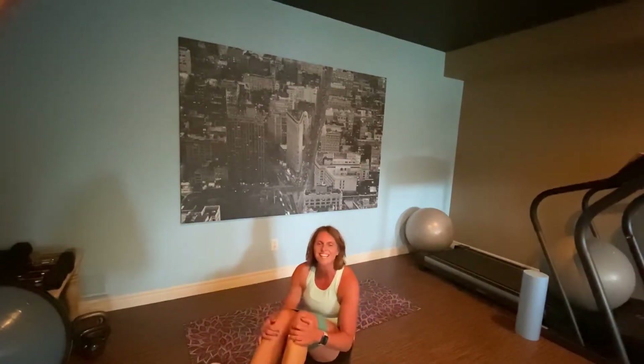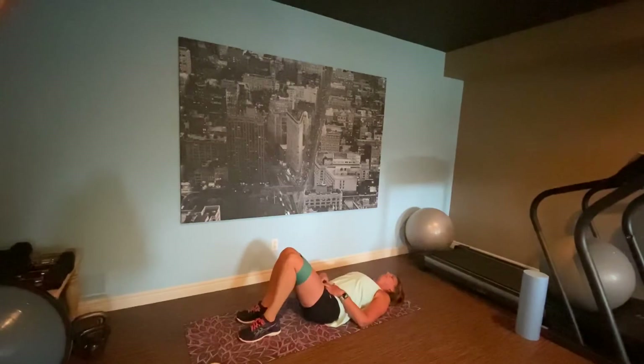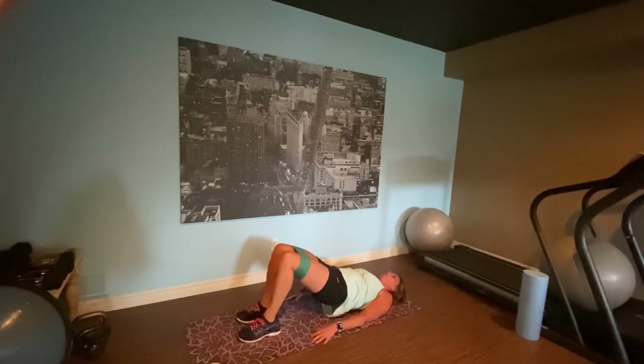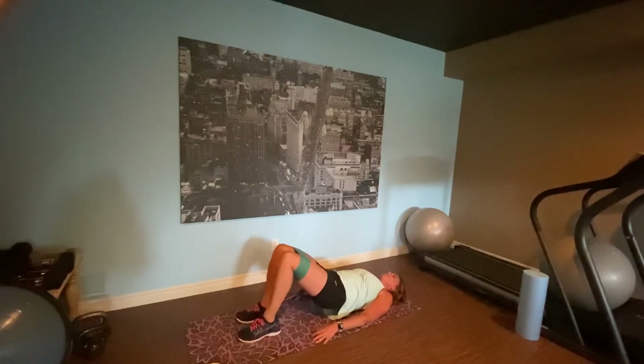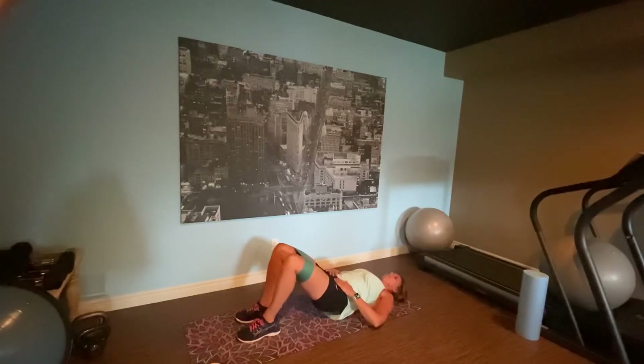Glutes — we're down. You can also bring it up, separate, and down. Up, separate, and down. Or you can stay up, in and out. Feeling that right here. Everything's tight. These moves are small but they are mighty.